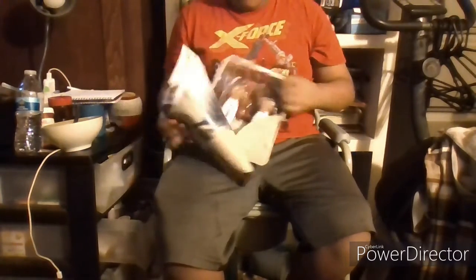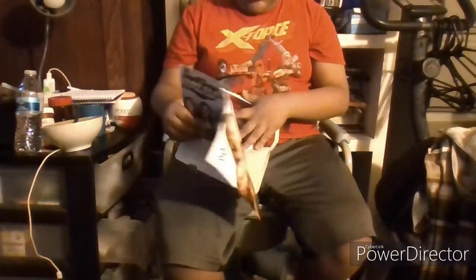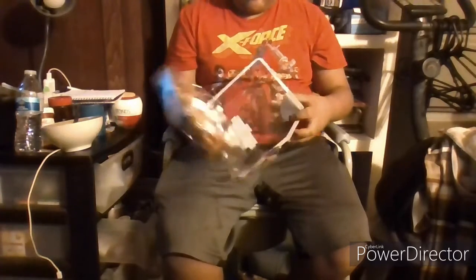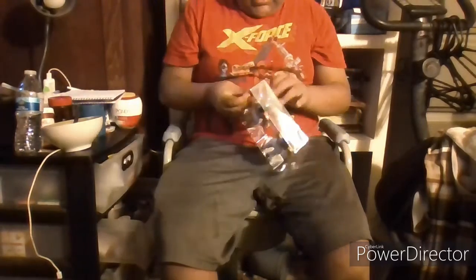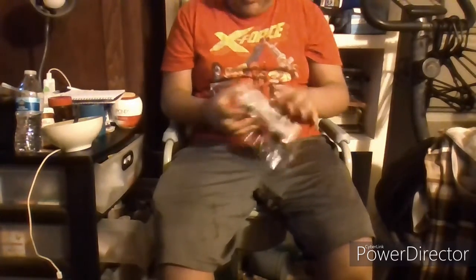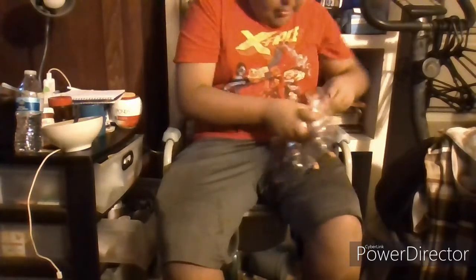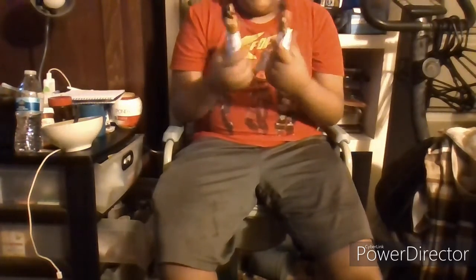Alright, so this time I keep both of my hands. I'll just probably cut to where I take them out. And here we see we have them out — just look at how they look. Now let's take a look at this.